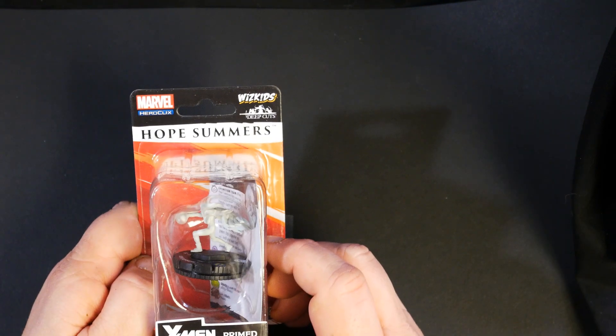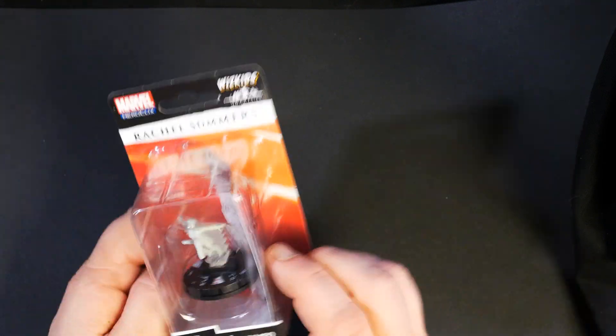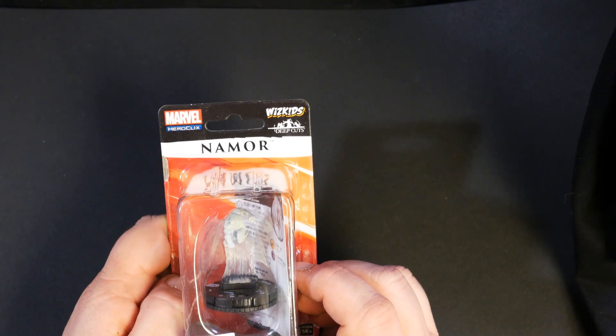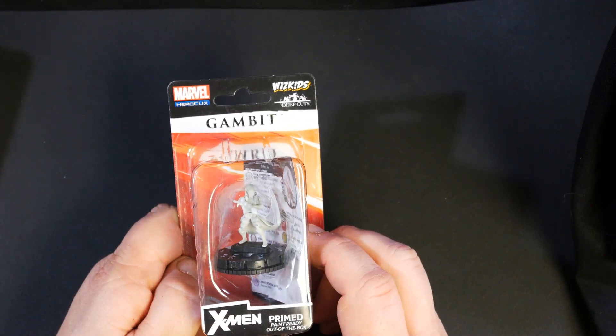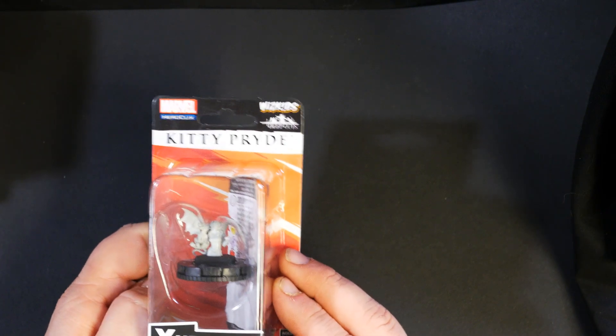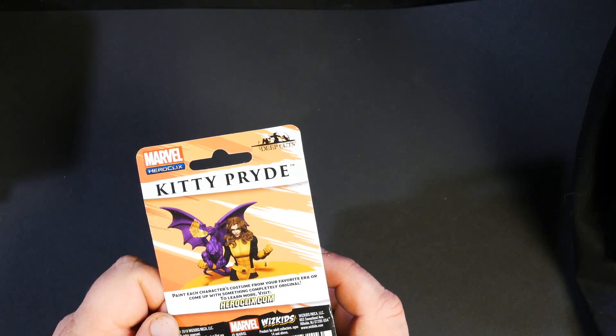Hope Summers. Rachel Summers. Namor. Gambit. All these are due out on March 25th, by the way. Kitty Pride with dragon.